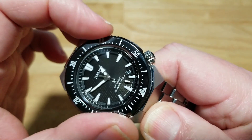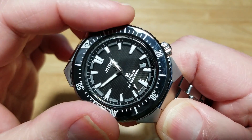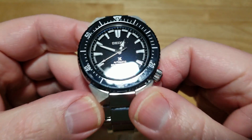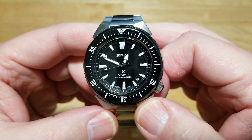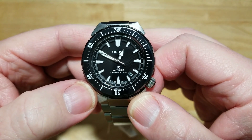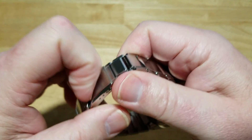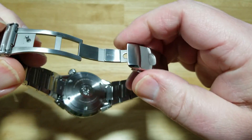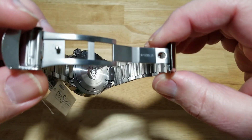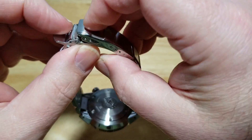The click action on the bezel is really nice — 120 clicks, very little back play, and it lines up perfectly with the 12 o'clock index. Look at that — perfect. This is how Seiko should do all of their watches. I would love if Seiko had features like sapphire crystals, ceramic bezels, Dia-Shield coating, and machined scissor clasps on some of their lower-end watches. Citizen can do it — why can't Seiko seem to do it? I just don't get it. I wish they would do it on a lot more of their watches.